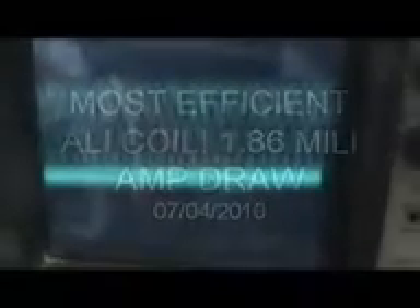Hey guys, it's IST at the lab. You're looking at my oscilloscope. I'm scoping the output coil of a coil I've built, and this is on 10 volts per division.